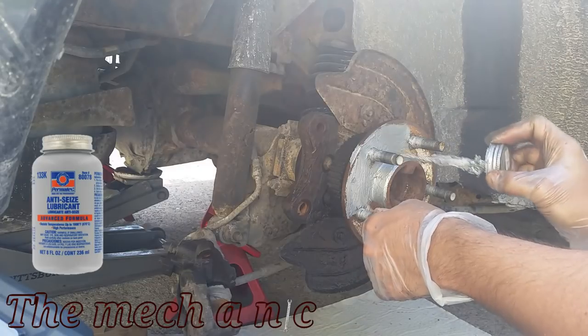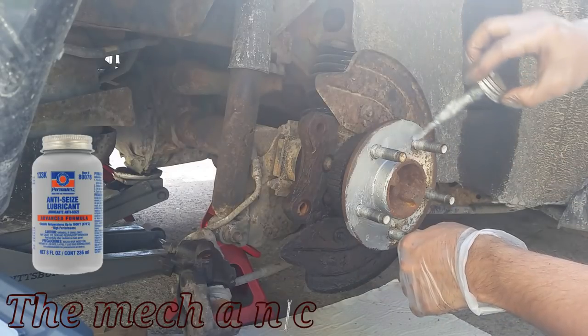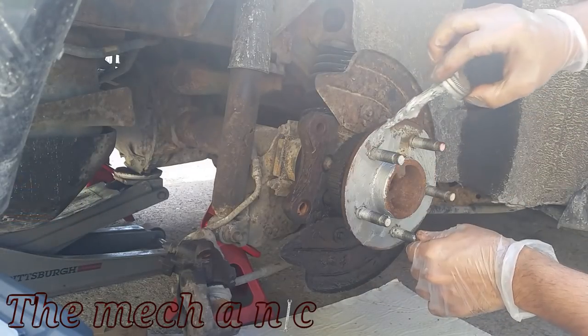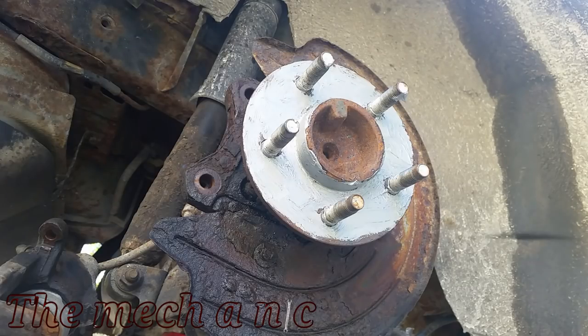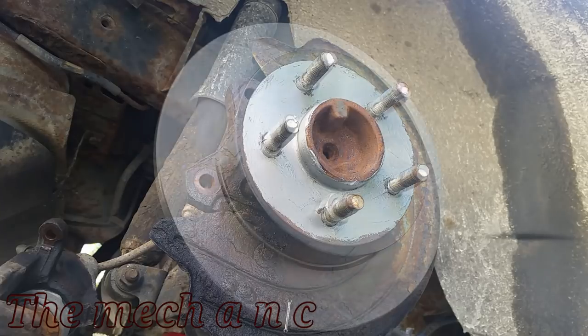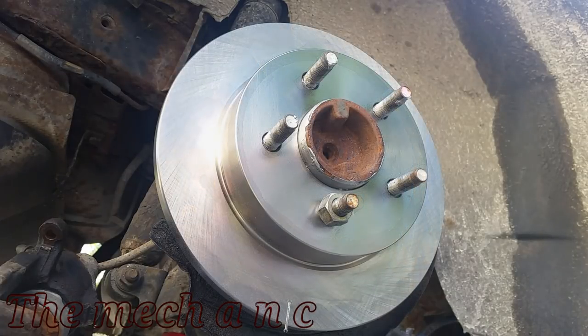Applying anti-seize to the hub is always a great idea — it's going to prevent the rotor from sticking the next time you have to remove it. And with the power of witchcraft, go ahead and install your brand new rotor. Look at that, it looks great — I love it.